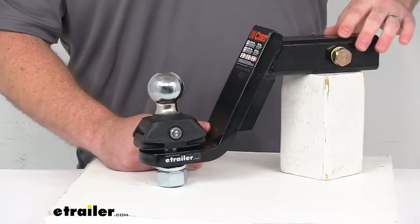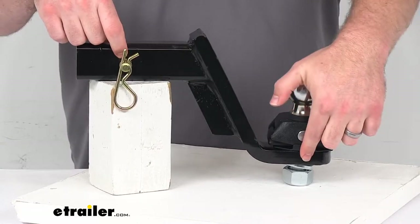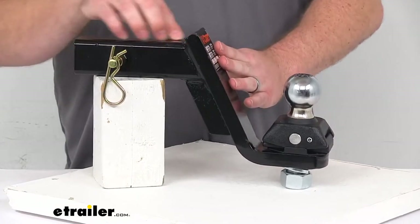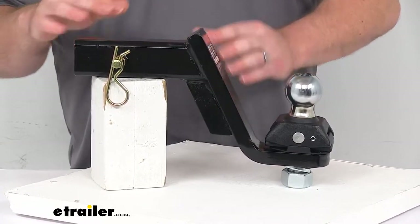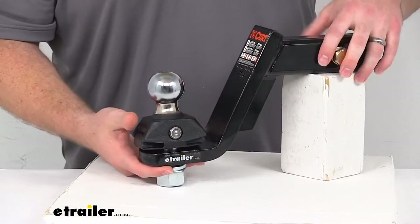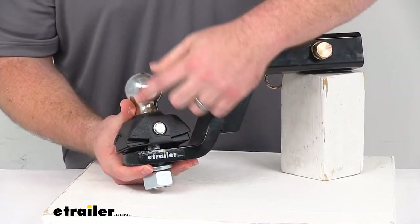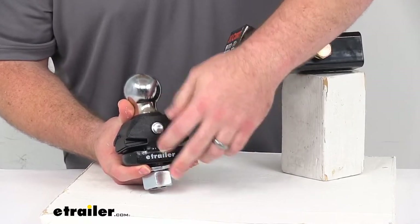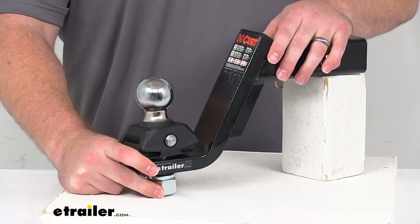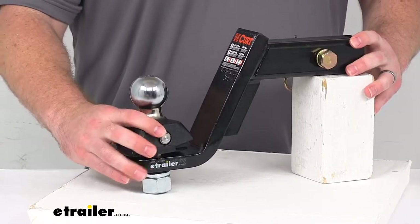The length for our ball mount from the center of our hitch pin hole to the center of our ball hole is going to be right at nine and a quarter inches. This does have a nice high gloss powder coat finish to it that's going to look really nice and help resist rust. The ball shank opening is your one inch diameter opening, so it is going to work with the ball here that's got a one inch diameter shank that's two and one eighth of an inch long, with plenty of fine threads to provide a nice tight strong grip for our nut onto that shank so your ball is going to be nice and steady.